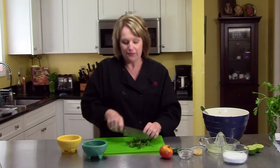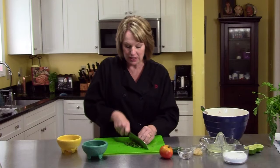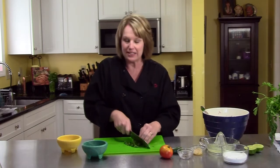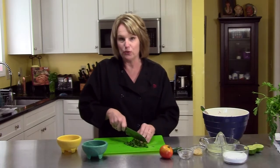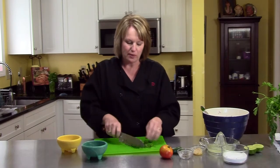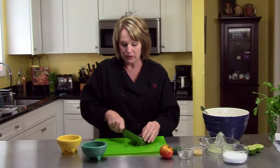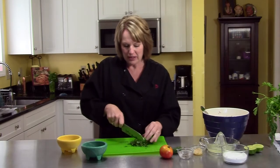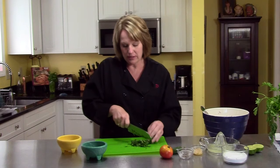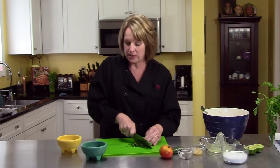I am making a salsa fresca, which basically means fresh salsa, which is delicious any time of year. This is easy. It is superior to any of the jarred salsas you're ever going to come up with. You can chop your vegetables as fine as you want or as chunky as you want depending on how you're going to serve it. I like mine a little on the chunkier side. The vegetables break down a little bit after it's all combined because of the lime juice.